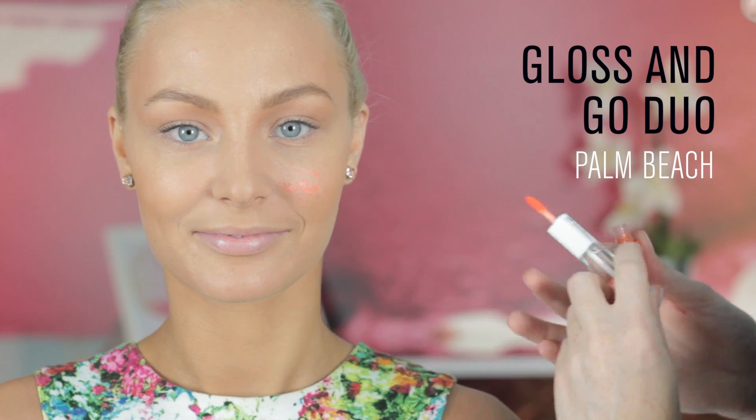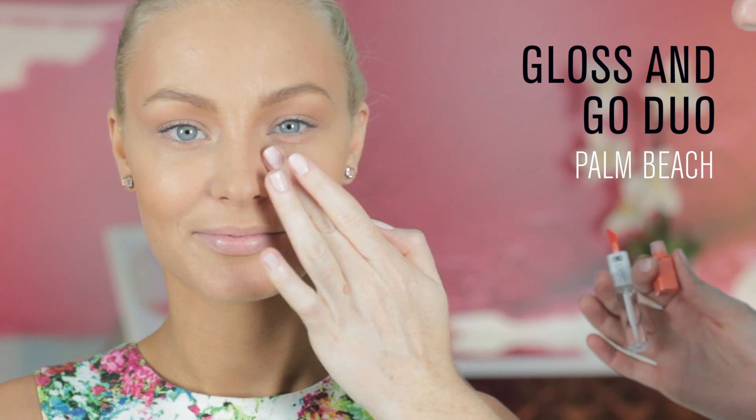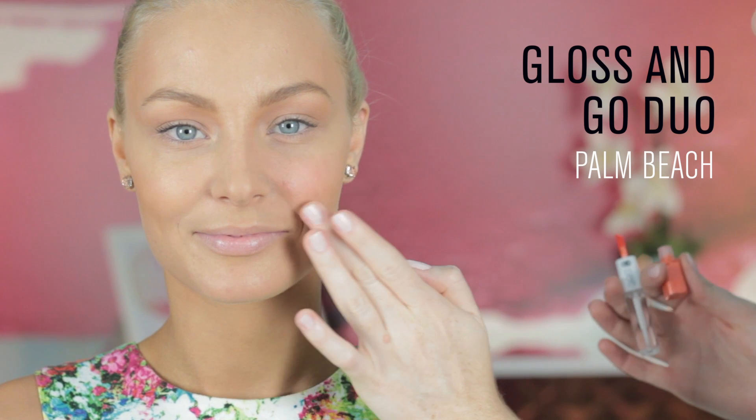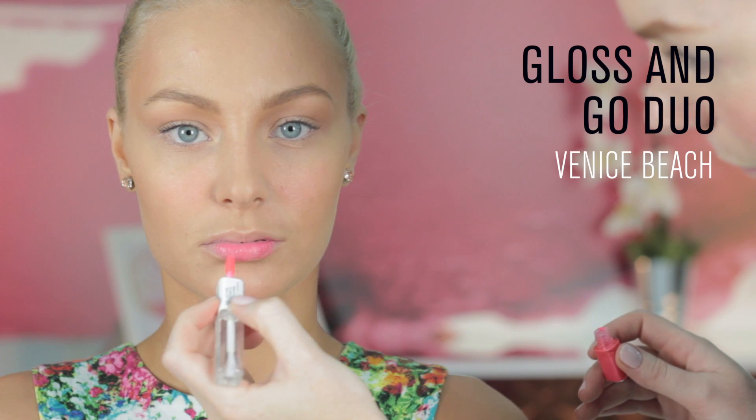The pop art inspired gloss and go duos will add life to your cheeks and lips. At one end a stain, the other a clear gloss. Tap the stain into the apple of your cheek and blend with your fingertip. These long wearing stains are smudge and budge proof for the perfect easy to wear summer lip.